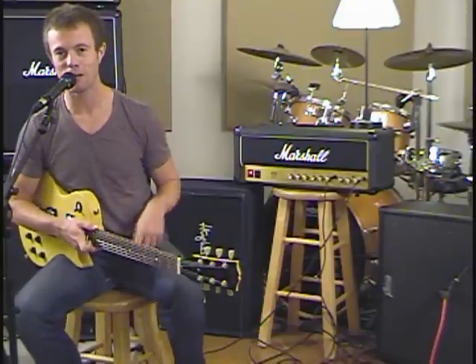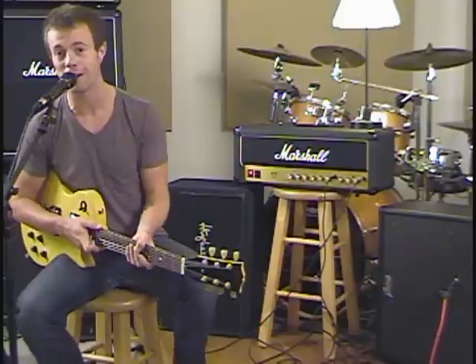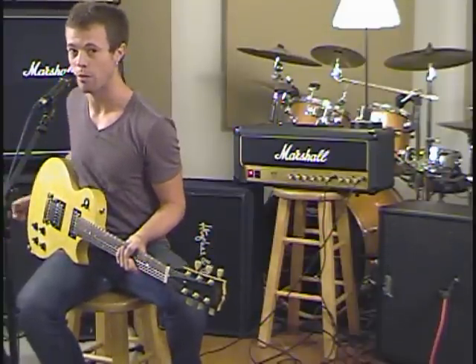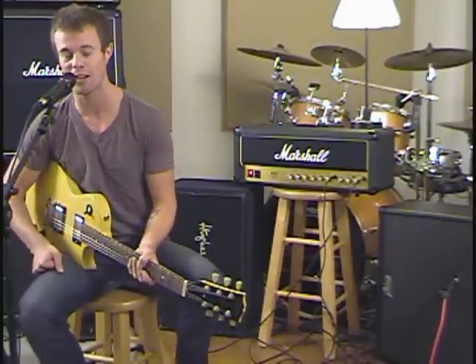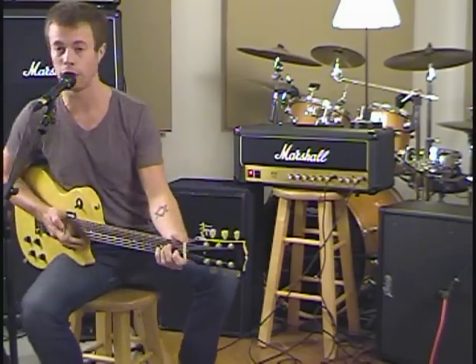Hey guys, it's Brad again. Today we're looking at two WGS speakers: the brand new Invader over here and the classic Reaper. They've been selling that guy for a long time. So we're going to start with some bridge tone on a Les Paul on the Invader over here.